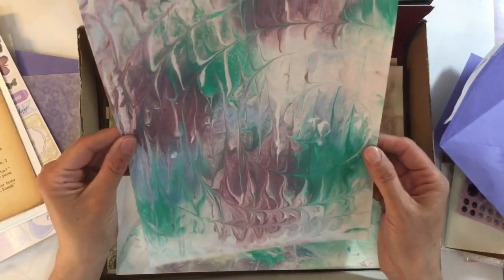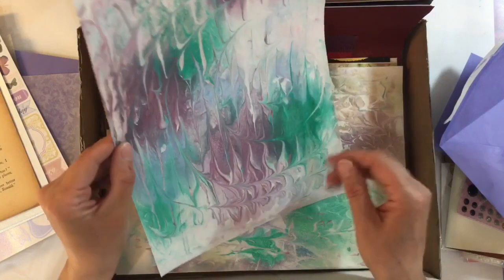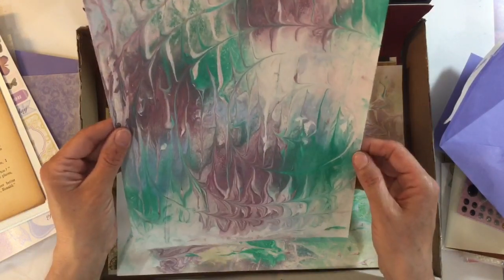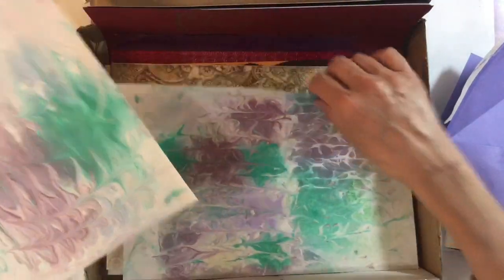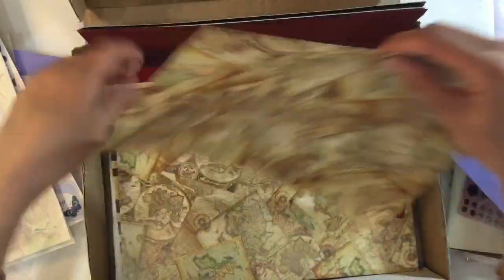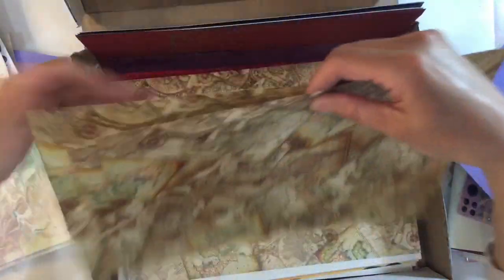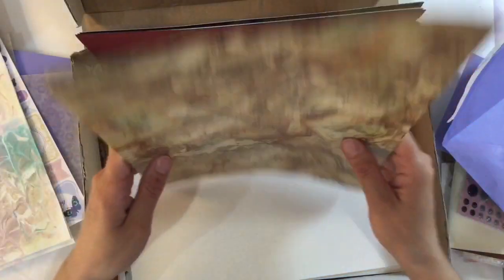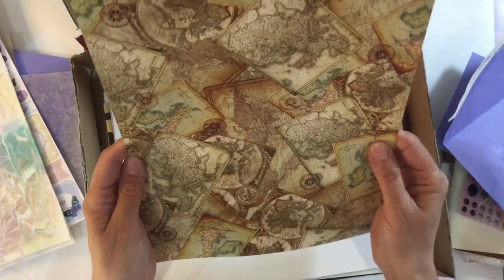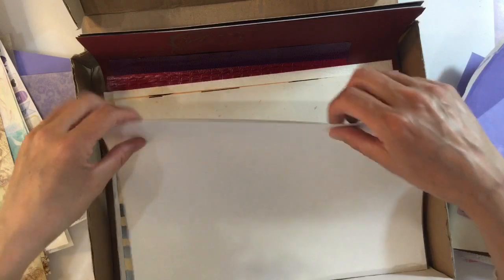Gareth has been busy doing the shaving foam marbling by the looks of things, using some metallic paint. Absolutely love that — that is gorgeous. And another sheet there. Gareth, thank you ever so much. A couple of sheets — three, four sheets of map paper. Just love that. Thank you, thank you, thank you.